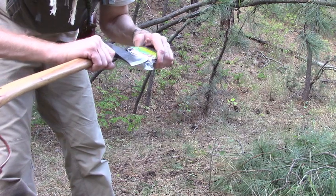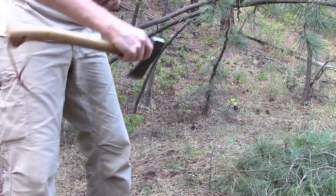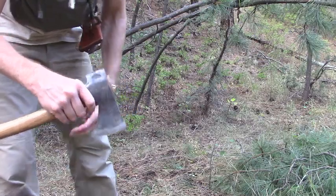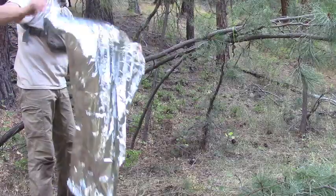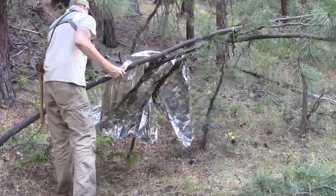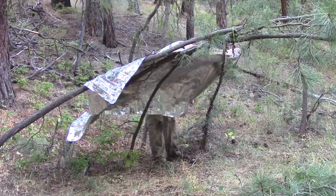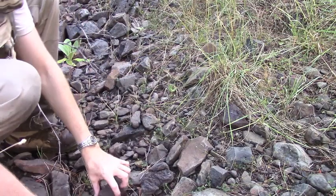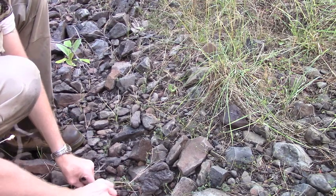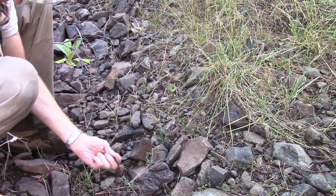Using an axe as your only cutting tool is not as easy as one might think. It's a little more awkward doing all the small cutting chores with your axe for sure. I've got to get some small round pebbles that I can use for anchor points in that tarp, and I don't want them to have sharp edges — I want them to be as smooth as I can find them.